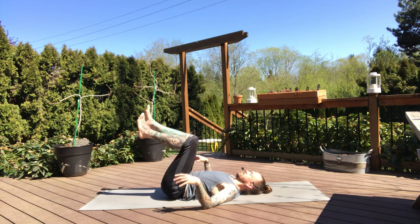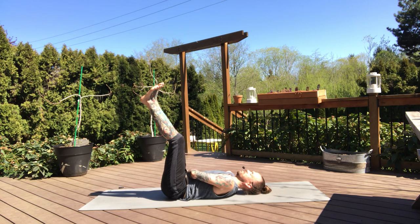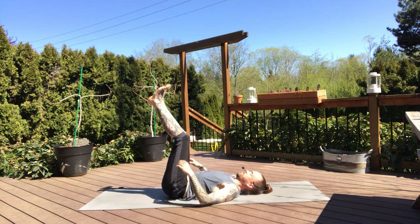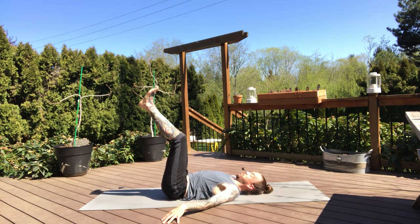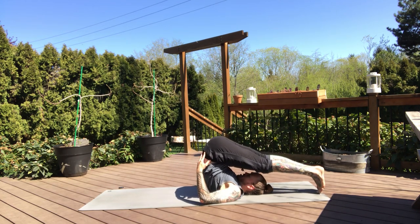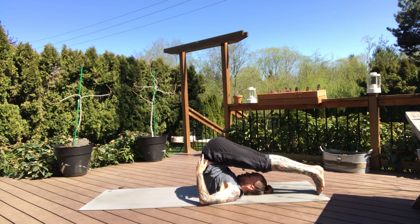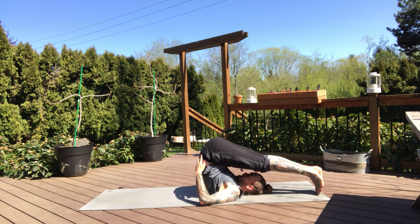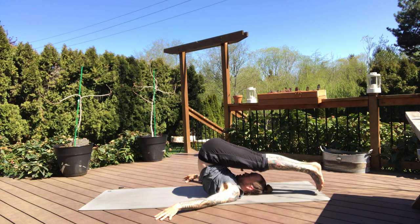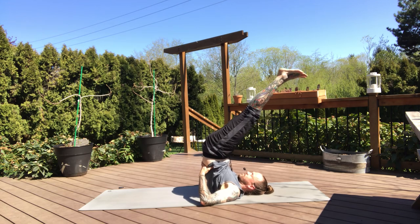Pause here in center. Viparita Karani — legs up the wall pose. This could be the start of your journey or this could be where you're staying. If you want to move into your plow pose, hands come back, support your lower back, lift the legs, and then start to lift the feet up and over the head. We did quite a bit of back bends today — not a lot of intense ones, but still enough. So this might feel really nice for the lower back. For me, I like to hang out here. If there's a journey you'd like to take, maybe shoulder stand — hands into your lower back, lift the legs towards the ceiling.